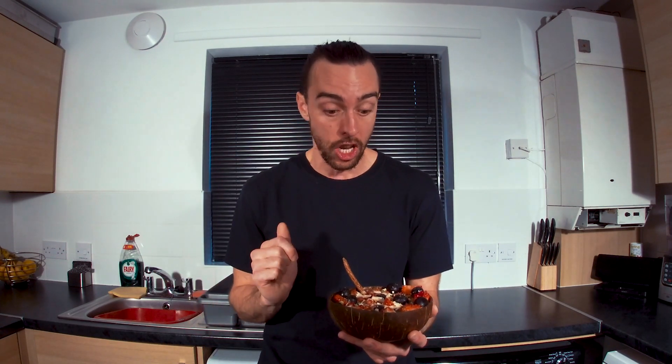This right here is the mother of all breakfast bowls. It is high in protein, high in fiber, low in fat. It's got omega-3s, omega-6s, and good carbs in it. If you're sick of eating the same thing for breakfast every day and you want something delicious and quick to make, this video is for you.